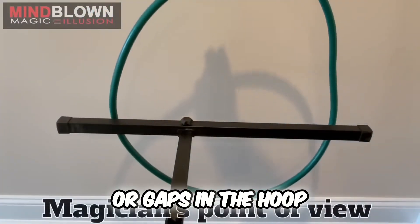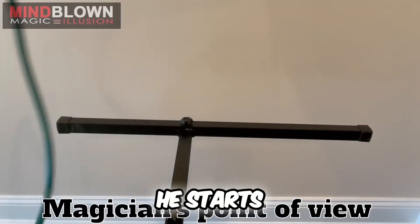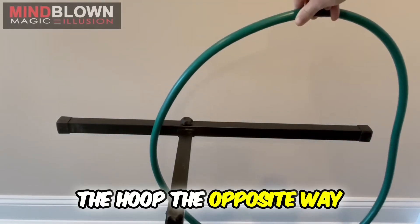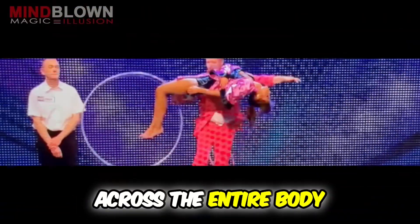There are no holes or gaps in the hoop, it's really about the motion the magician uses. He starts from one end and goes over the entire support beam, but then watch how he spins the hoop the opposite way, never actually crossing where the beam is. From the front, it looks as though the hoop went across the entire body.